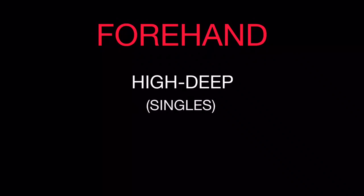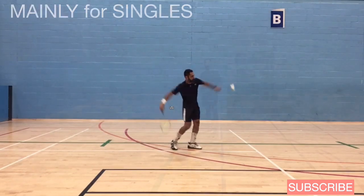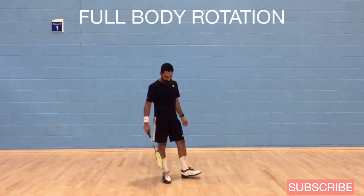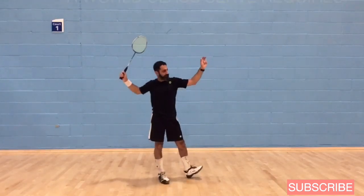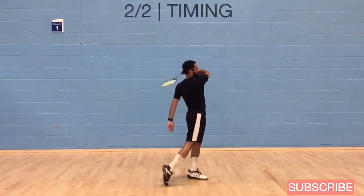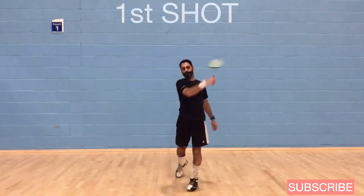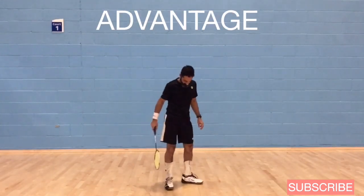I know this is not the most exciting shot to learn, but it is one of the most important, so let's go over it in detail. This serve is used mainly in singles. It's a good serve because it sends the opponent right to the back and causes the shuttle to fall straight down. Being the first shot of the rally, you want to make sure you get this right because it'll give you an advantage over the opponent.